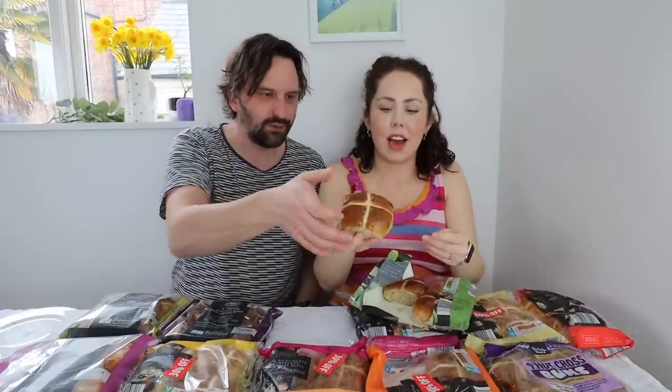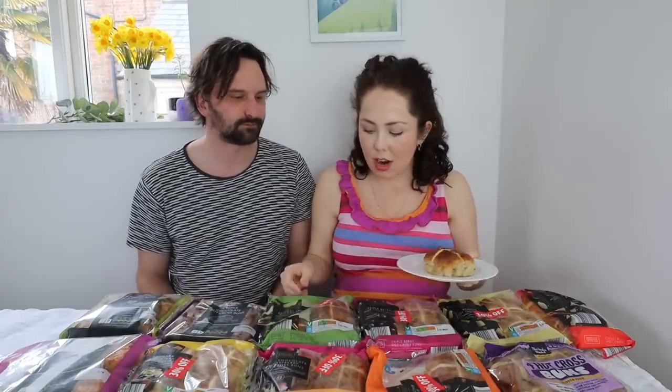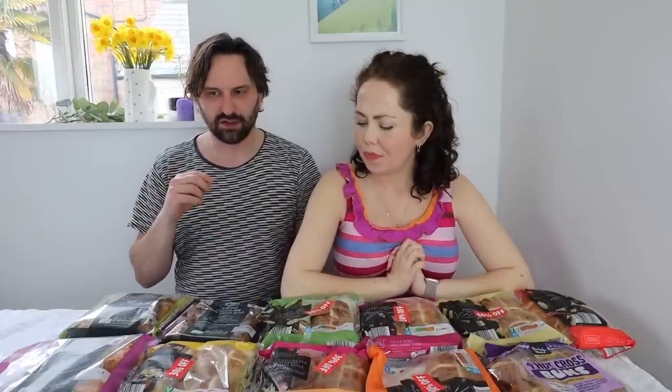It's got a nice sticky top with a nice glaze. A hot cross bun should, in my opinion, have a bit of stickiness on the top — it's got to be a sticky bun. It smells like those Go Ahead crisps. It needs salty butter — it's a bit dry, but with butter it'd be different. It does taste like an apple pie; it has a lot of apple flavour, and with those sultanas, which are quite big, they're quite punchy. I'm going to give that a 6 out of 10. I'll give it a 7 — I like all of the flavours, but it was a bit dry.